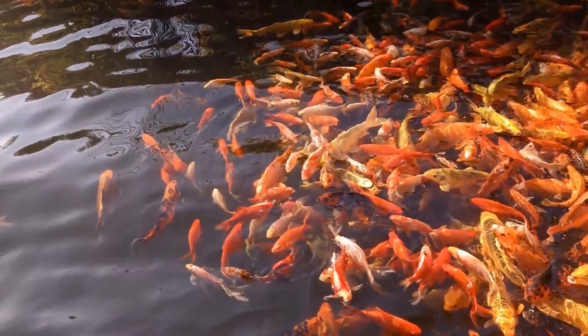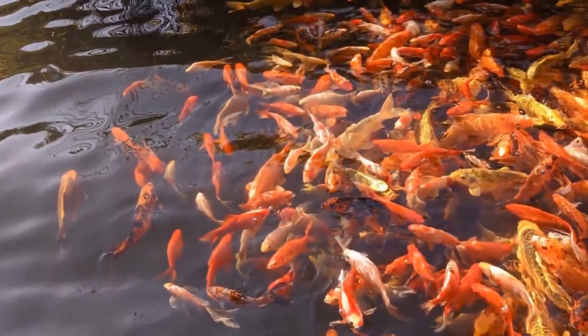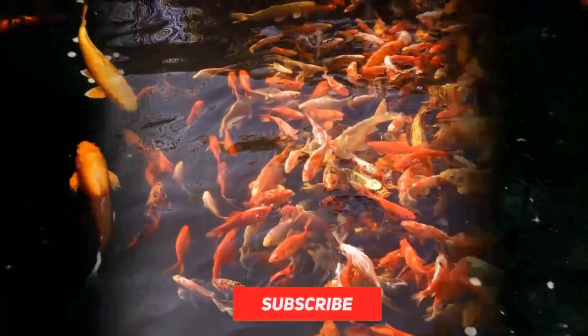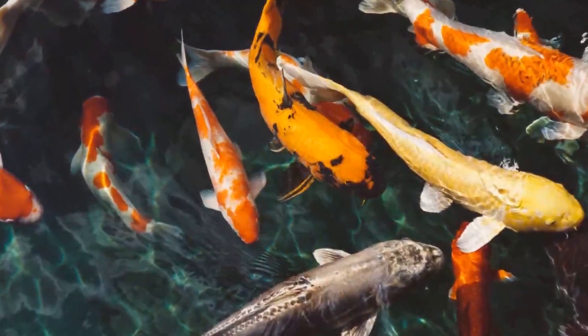In this video, the Koi Karp fish tank is clean. But it is not 100% high, and you can see the tank is balanced. If you want to maintain the tank, the Koi Karp fish tank is crystal clear. If you look at the lighting port, you can see it.